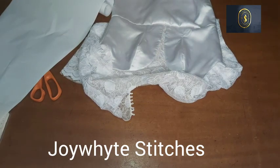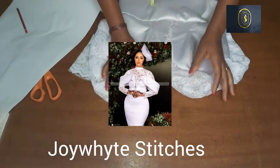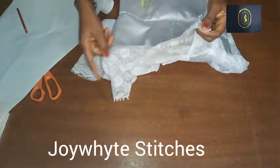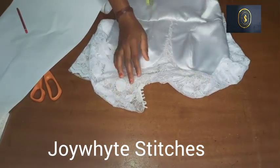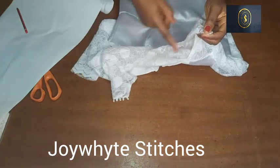So in today's video I'm going to be showing you how to draft a bishop collar on a civil wedding dress. I have this fabric here I've been working with, and now I'm going to be showing you how we're going to be drafting the collar for this particular dress.